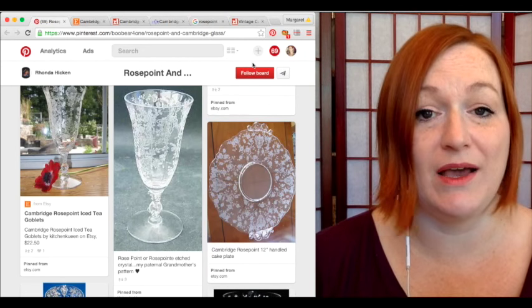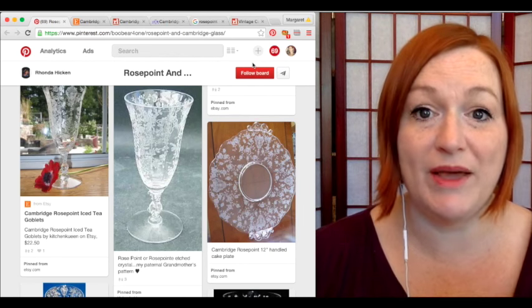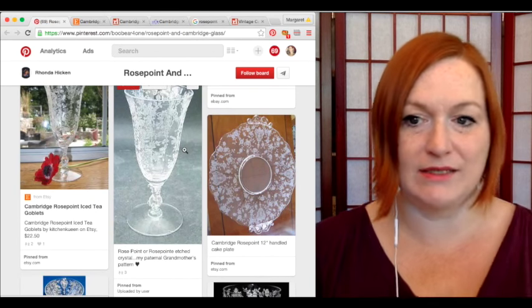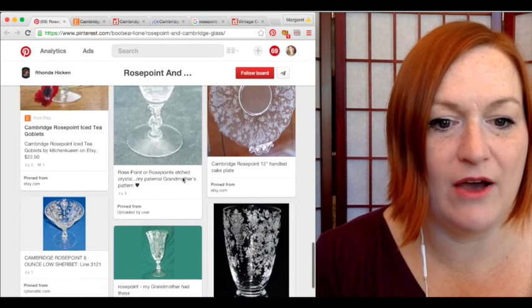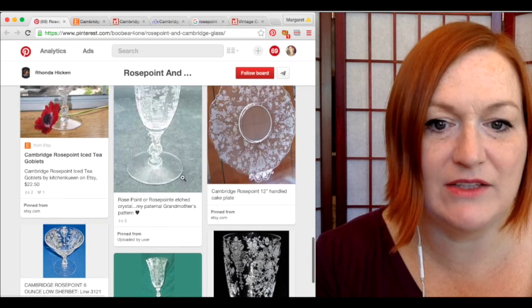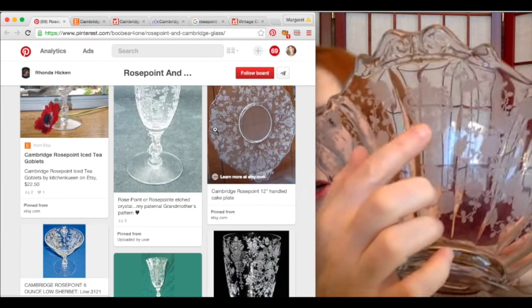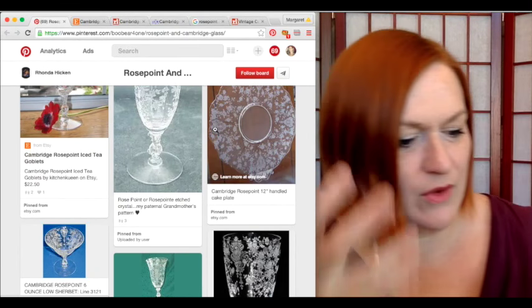Keep in mind this is all internet information, so if I get something wrong please let me know — I don't have antique glass books to go through. Here is a sampling of what rose point looks like: it's glass that looks like it's been etched with roses, and on the end you see this sort of medallion — a crest-type medallion embellishment.